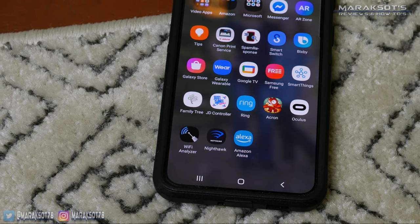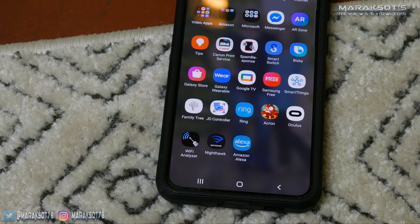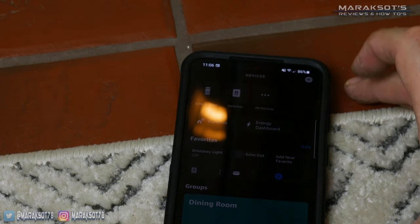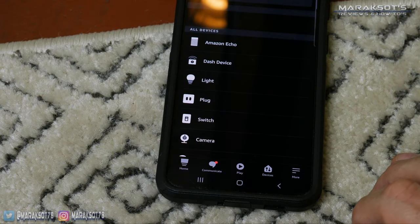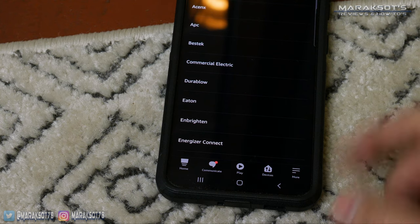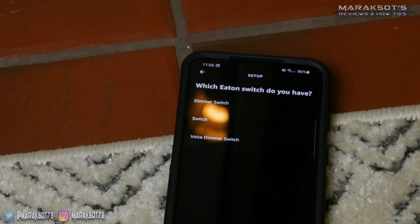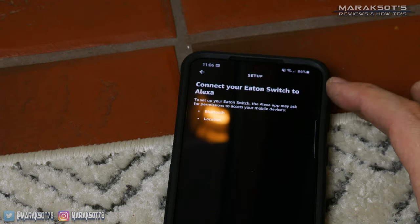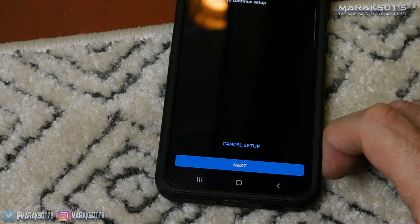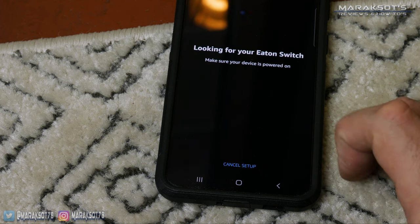Rather than create an app of their own, Eaton has decided to just use the Alexa app to control these switches. To pair the switch with Alexa you first need to have the Alexa app installed on your smartphone or tablet and be logged into your account. You'll then launch the app, tap on Devices at the bottom, then tap on the plus sign at the top of the screen. Tap on Add Device and it will want to know what kind of device we're adding — we're adding a light switch so we'll tap on Switch. It then wants to know the brand — ours is Eaton so we'll tap on that. We then need to tell it what kind of switch we're installing; this one is not a dimmer so we'll select Switch. It then asks me to have Bluetooth and location turned on, so I'll do that and tap Next a few times until we're ready to pair our light switch.